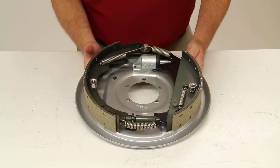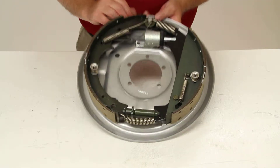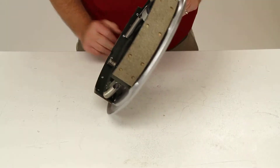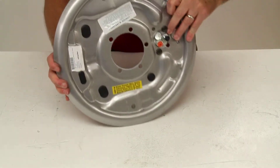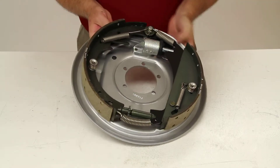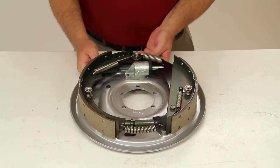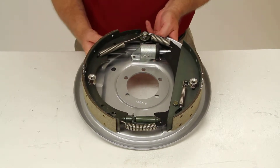This drum brake assembly will have a galphorite plating which will deliver superior corrosion protection. The backing plate and the shoe levers are sealed with permanently bonded electrocoat primer. It has a second coat of rugged acrylic which is applied to the backing plate, which makes it virtually rust-proof.